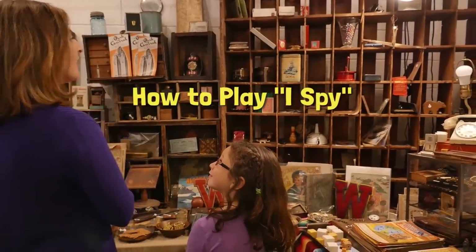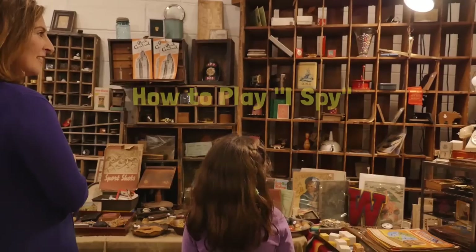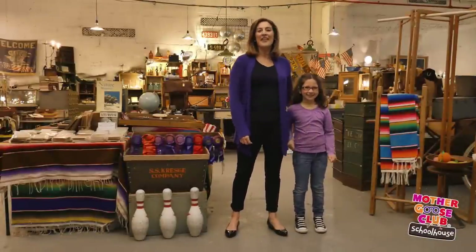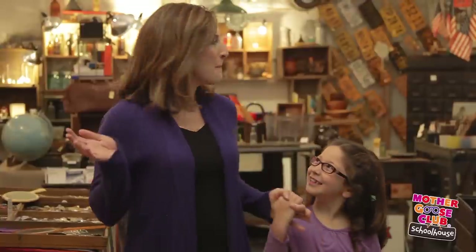I spy with my little eye something red. Is that a red card? Hi, I'm Amanda, and this is my daughter Nola. Today, we're at the Flea Market. It is the perfect place to play one of our very favorite games, I Spy.